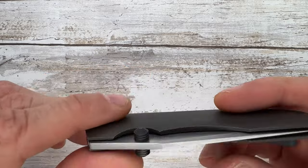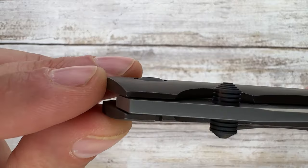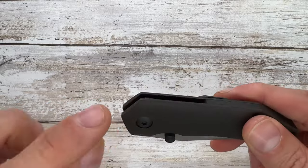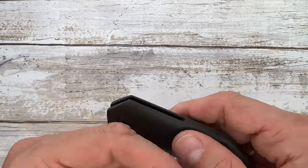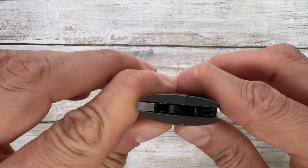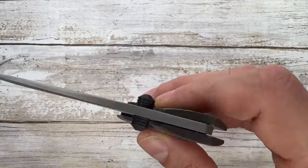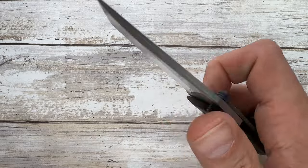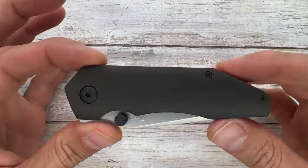The hardware sticks out just a little bit — not completely flush. It's super easy to disassemble: take these screws out and boom, it opens up. You get some bearings you might want to clean, wash, and lube.